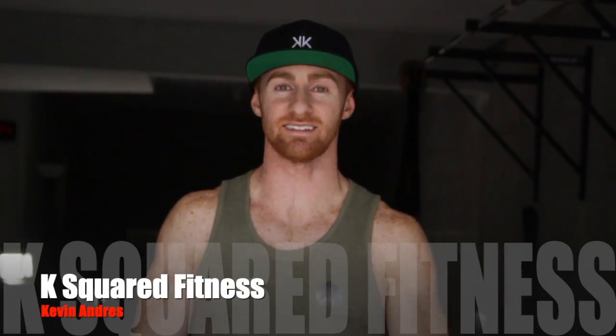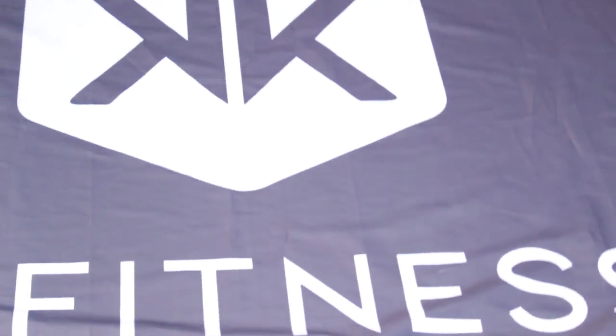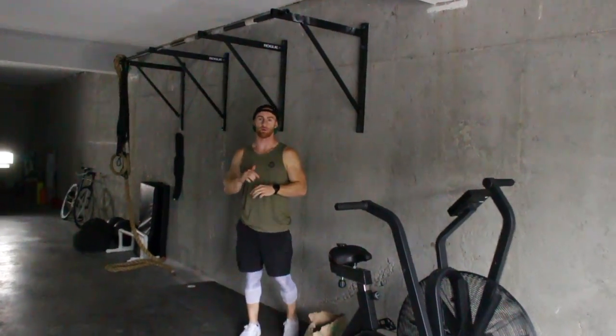What's up guys? It's Kevin from Case Square Fitness. Today I'm going to be breaking down the hanging L-sit plus toes to bar. Alright guys, key points of performance as we get into another variation of our L-sit.